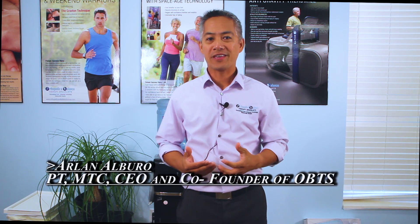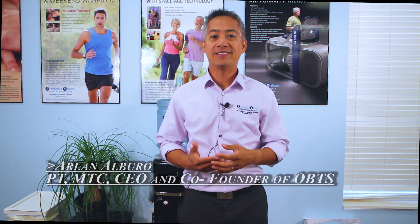Hi, Arlen Elburo here again from Orthopedic and Balance Therapy. In today's video we're going to continue to talk about the infraspinatus. In the earlier portion of this video, we discussed the anatomy of the infraspinatus — where it originates from, where it inserts. We also found that the infraspinatus is as commonly injured as the supraspinatus when it comes to rotator cuff tears.